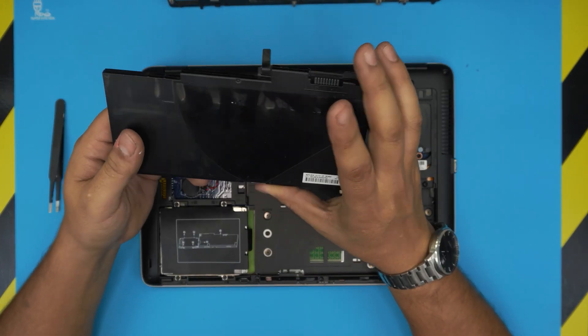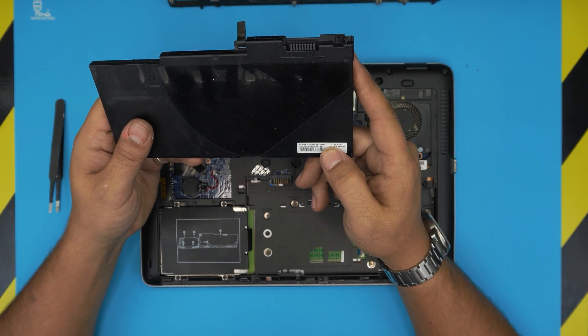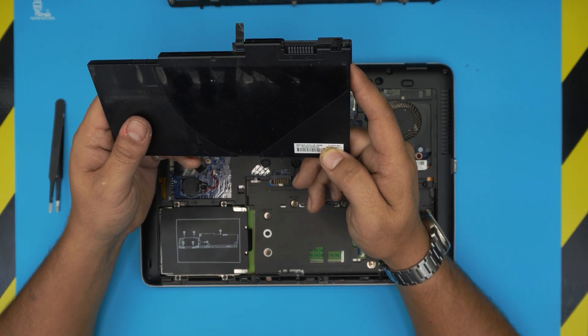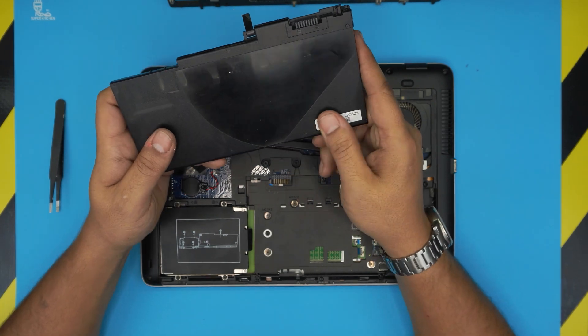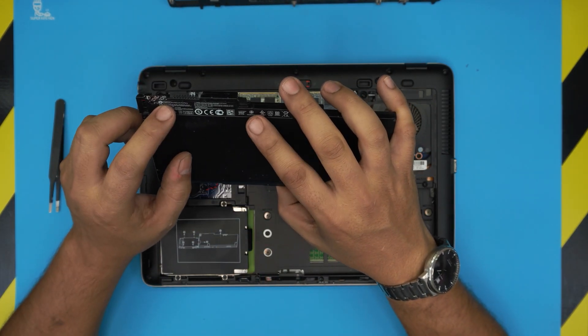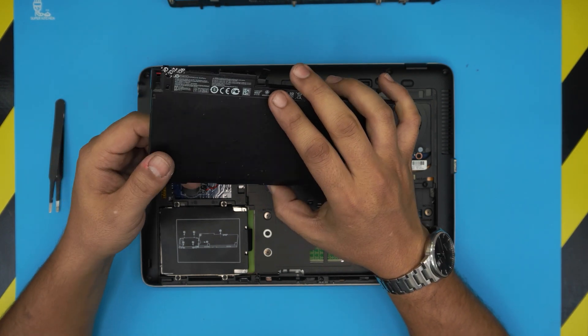The model number for the battery is CM03XL. If you want the spare part number from HP, it's 717376-001. If you want to buy the battery off-market, the model is CM03XL.